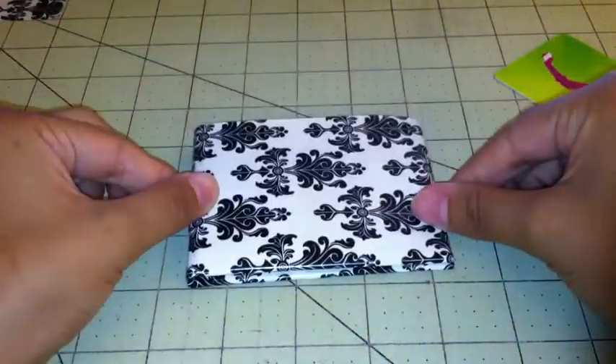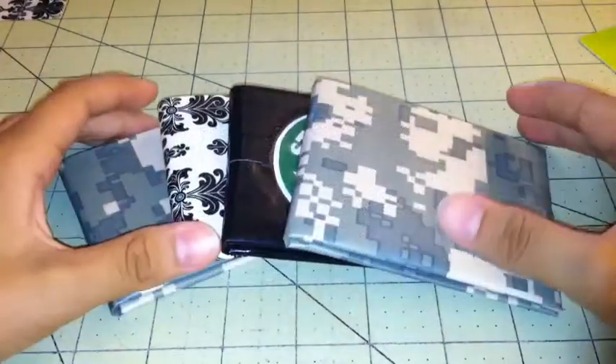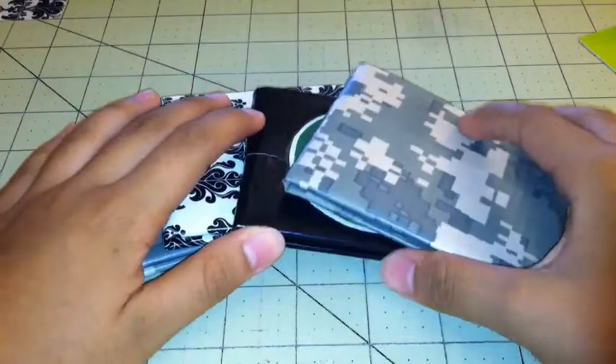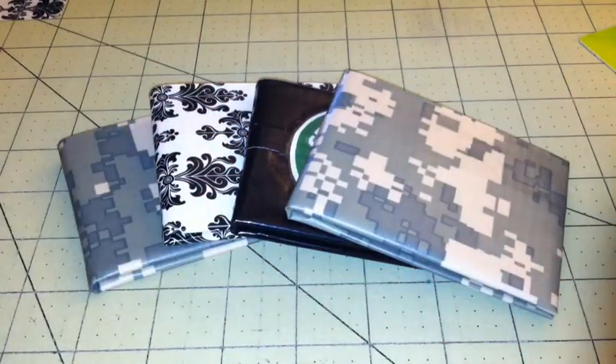So that's everything for all these wallets. These are all for sale, so if you'd like to buy any of them just leave me a PM. That's it — bye, thank you for watching.